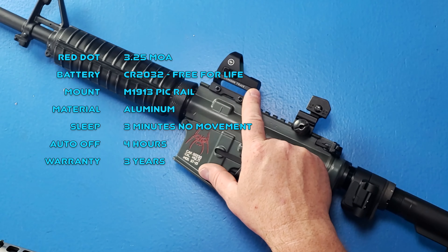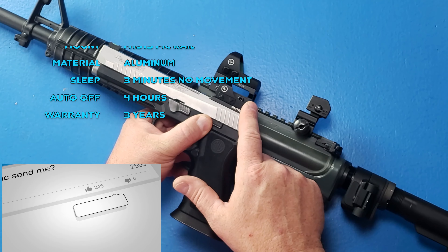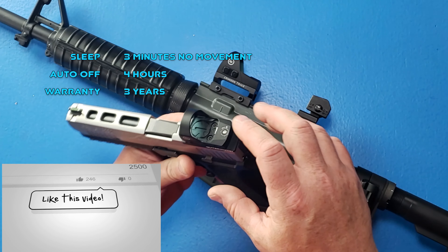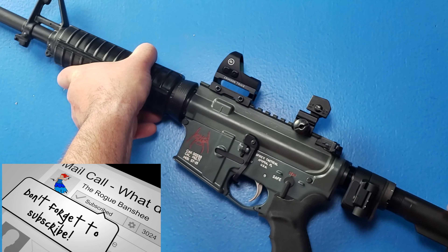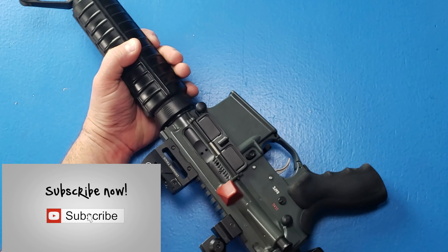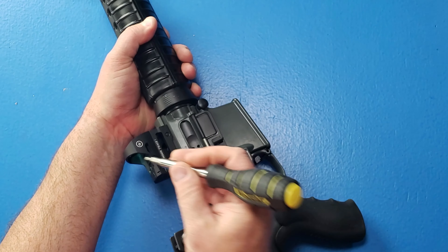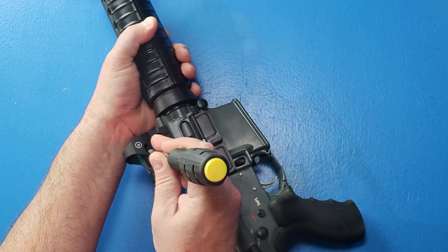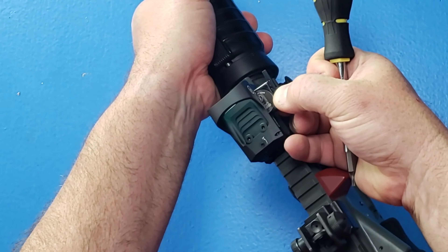The CTS-1400 is kind of the big brother to the 1250. But unlike the 1250 where you can get access to the battery from the top, the 1400 actually has battery access off to the side. You can go in with a screwdriver and pop that tray out to get access to the battery.